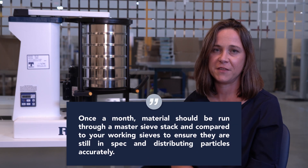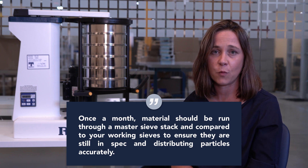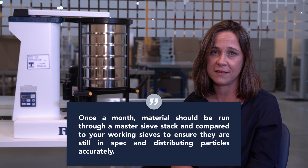Master sieves shouldn't be used every day. Instead, think of them as an insurance policy. We recommend using them once a month to make sure that your working test sieves are still in spec.